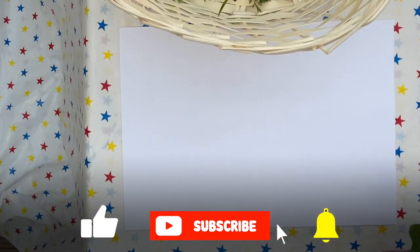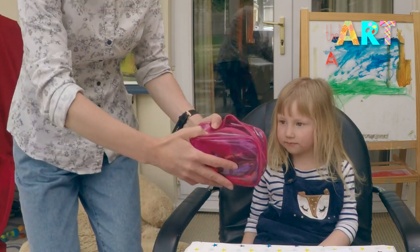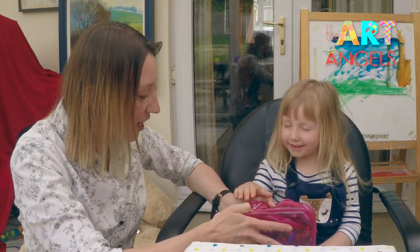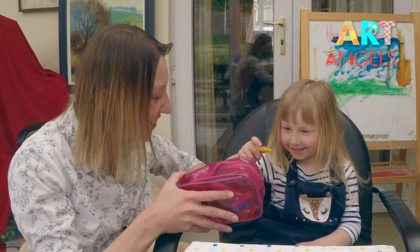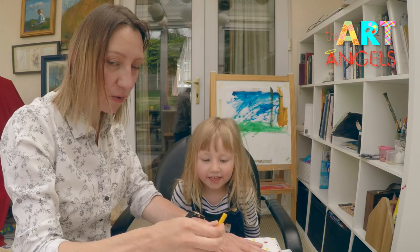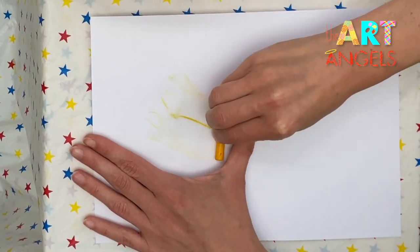We will be taking the leaves and placing them underneath the paper. Sofia, can you pick up a color? Close your eyes and choose any color. Oh, well done! What color is this? Is it yellow? Place the crayon on the side and drop the leaf gently, like this.